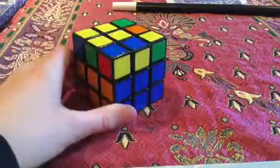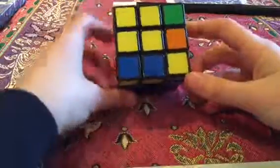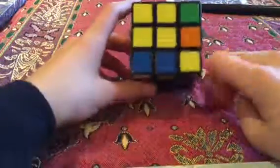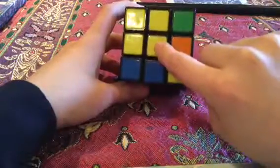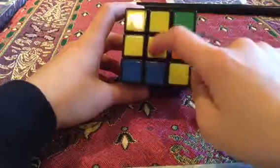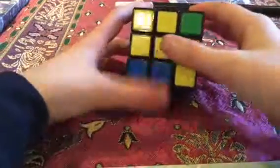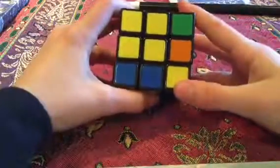There are four possible different positions that you will have on your yellow side. You can have no yellow edge pieces around and just a yellow center — you could have corner pieces as well, but as long as you have just that center without the edge pieces, this is the algorithm you have to do.